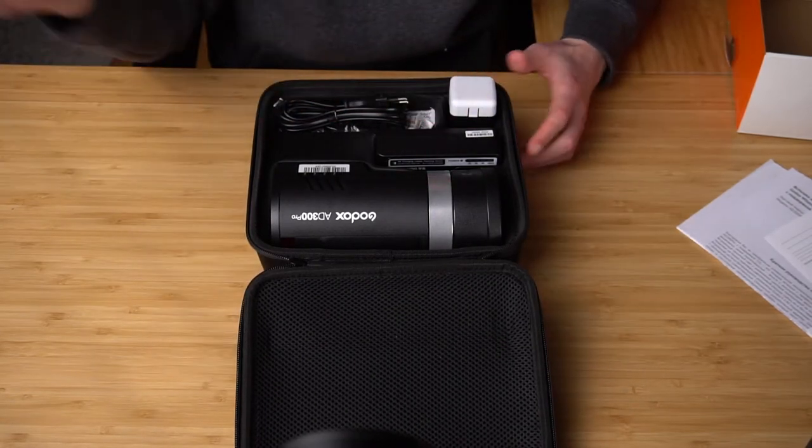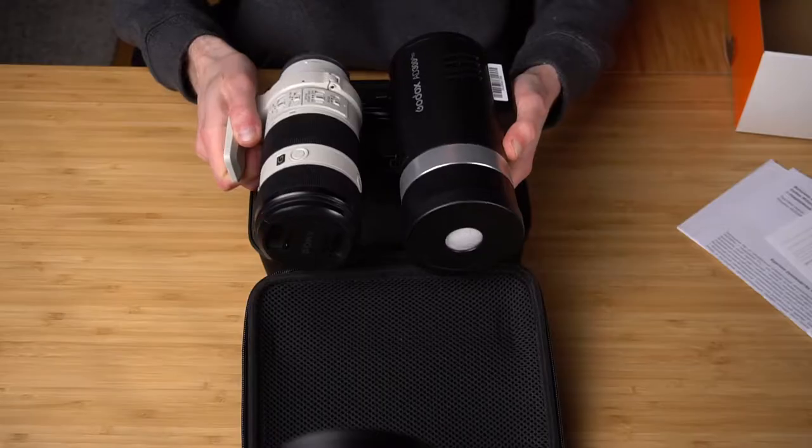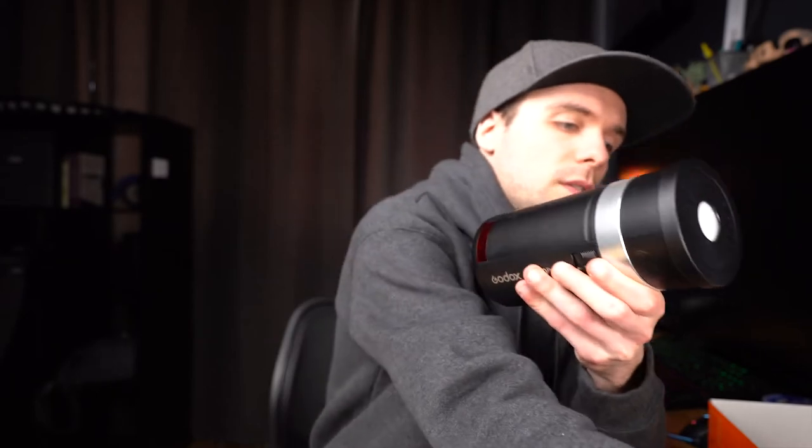Let's start with the main event. This is our flash, and it's actually kind of the size of a 70-200 lens from Sony. I have my 70-200 here — let's make a visual comparison. Lengthwise they are almost identical, and yes, the strobe is a little bit more thick. But it will fit perfectly in any travel backpack or photography bag.